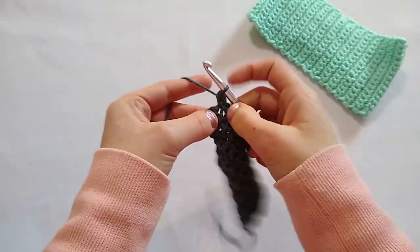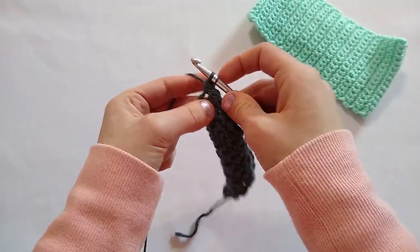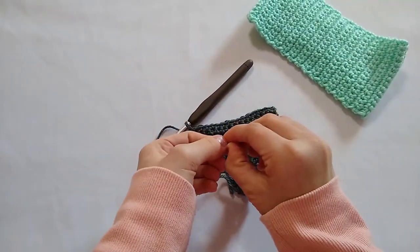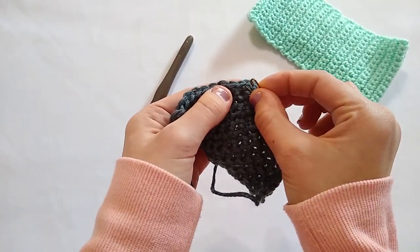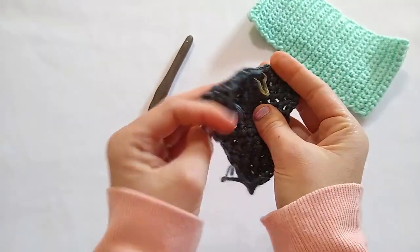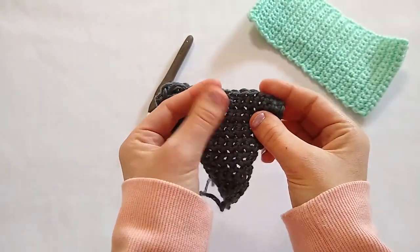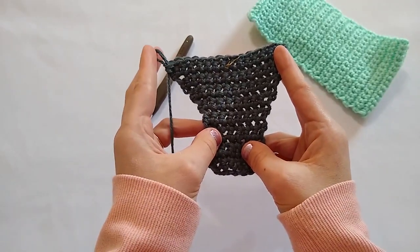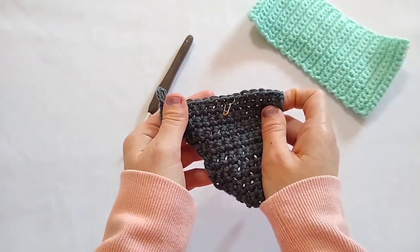Now I'm going to show you how that stitch marker can come into play. If you want to, you can just keep single crocheting until you reach 45 total rows. Or you can place a stitch marker in row 16 — I can just take my hook out and place this marker along any stitch in row 16, snapping it shut. Now I know that this is row one of my 30 rows for the body of my ear warmer. So all I'm going to do is single crochet 29 more rows to get the entire body. I will meet back here when I finish with row 45.